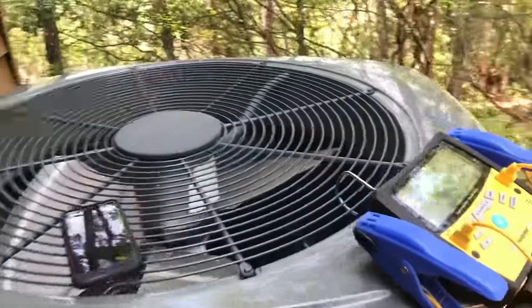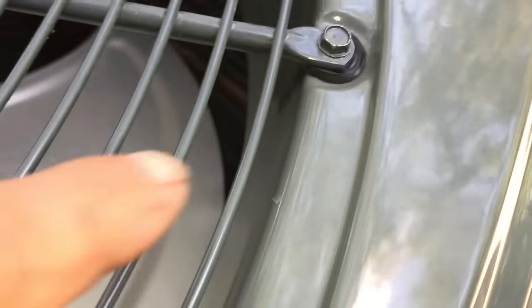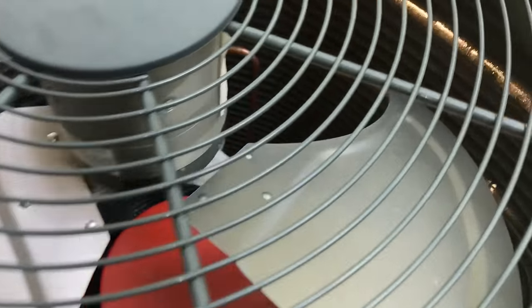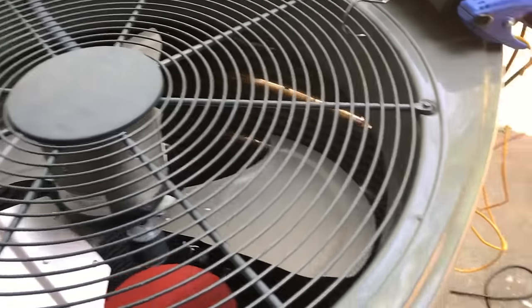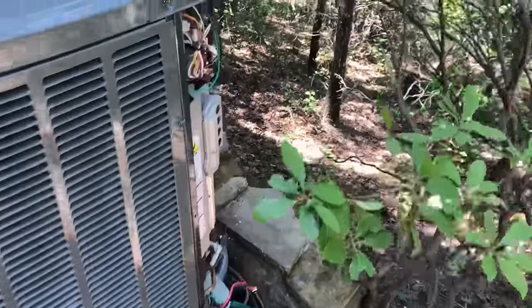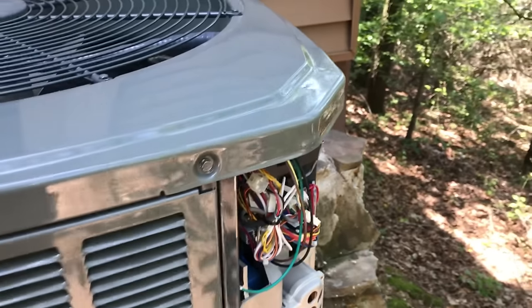Everything's back tight inside — all the little rubber pieces, which I guess make a difference — with the jacket back on the compressor. We got the zip ties loose off the wires we had bound back, so everything's back like it was. Fan is all plugged back in and the ground wire is hooked back up, so we should be ready.